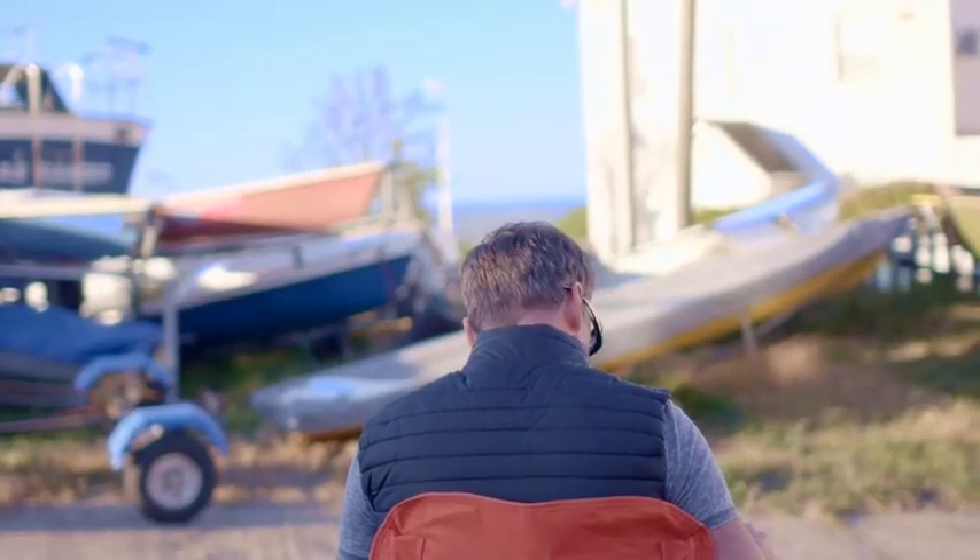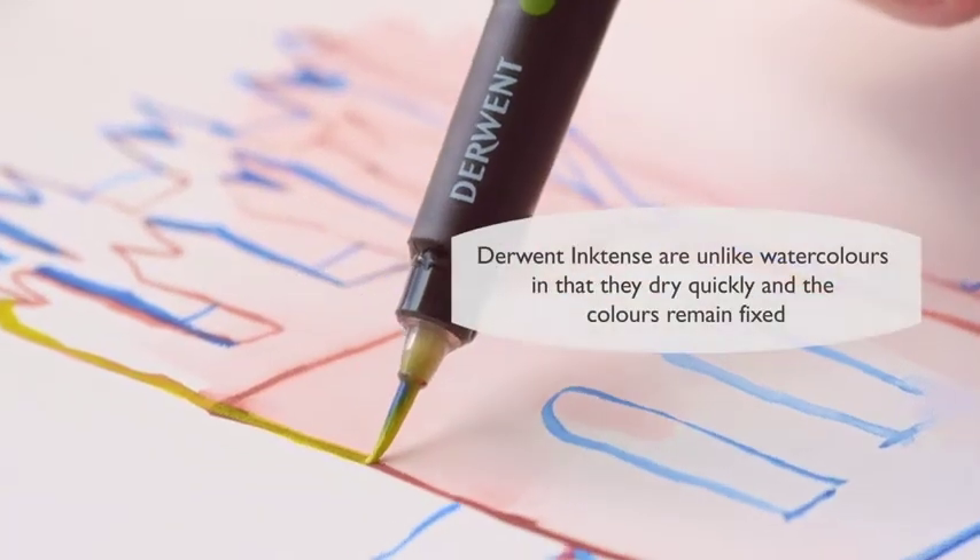Using these amazing brushes you just get these fantastic effects and you can draw with them.